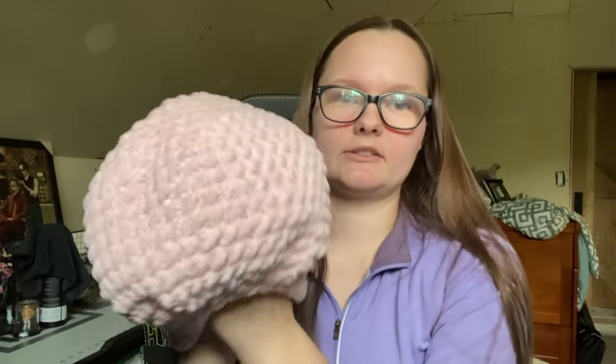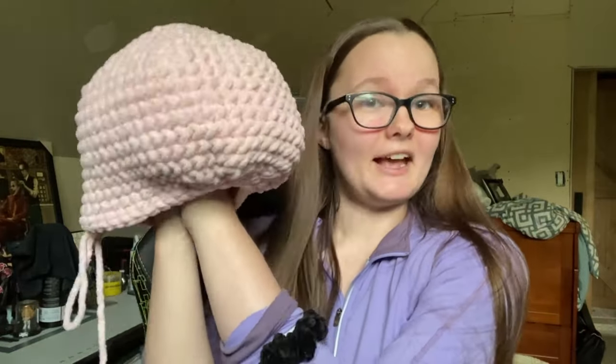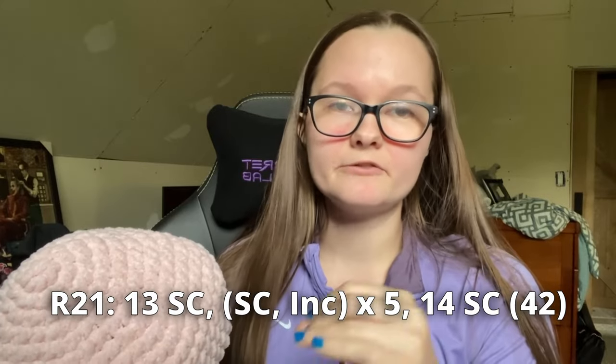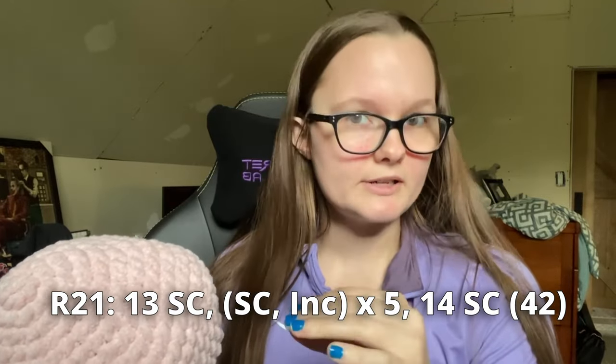Our dino's head is definitely taking shape here. He looks a little funny, but once he gets his stuffing in here all that will flatten out. I did not know he was going to be this big and I love it. So our next course of action is to start doing the increasing for the belly. Right now we're at 37 stitches and we need to even this out. The next even number that divides nicely by three is 42. So I'm going to do 13 single crochet, single crochet increase times five, and then 14 single crochet.